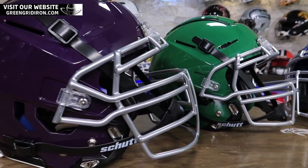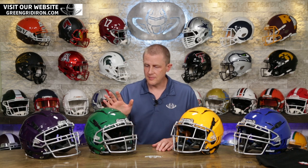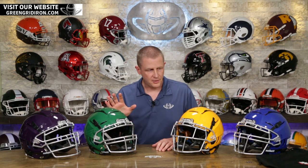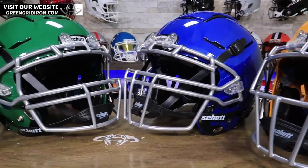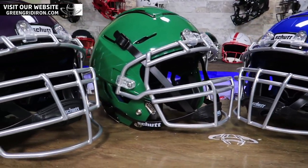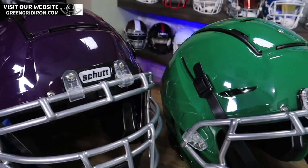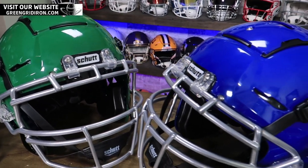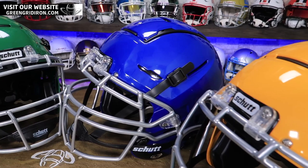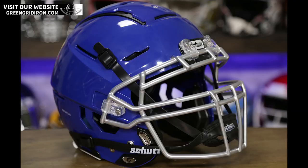When you buy a helmet from Green Gridiron, you get just the helmet — you have to buy the face mask separately. We've got silver masks on all these, so you can see a couple of the different options you can choose from. We've got different materials: they can come in carbon steel or titanium. Price points are different, but we've got a big sale going on right now on some of our titanium, so you might want to check that out. We sell these in 12 different colors.